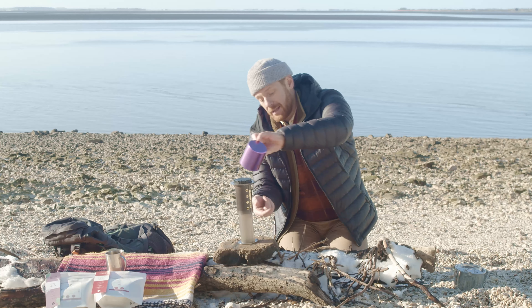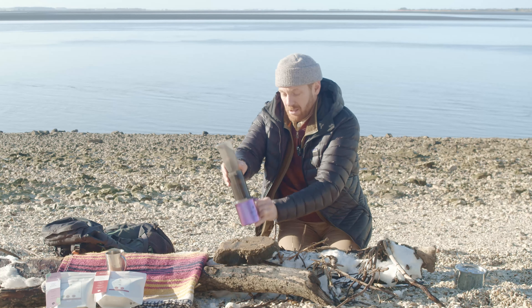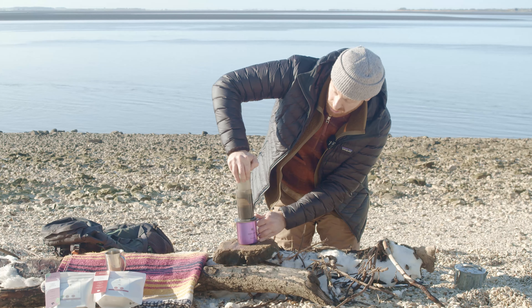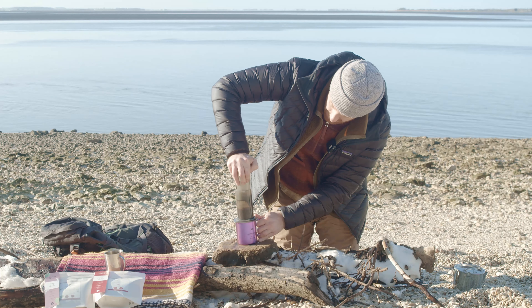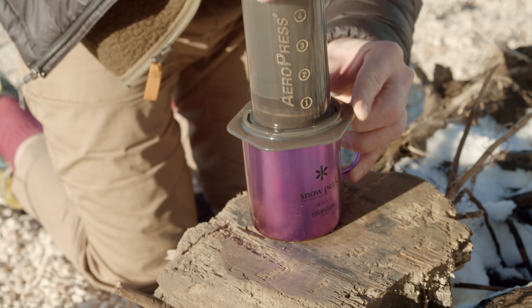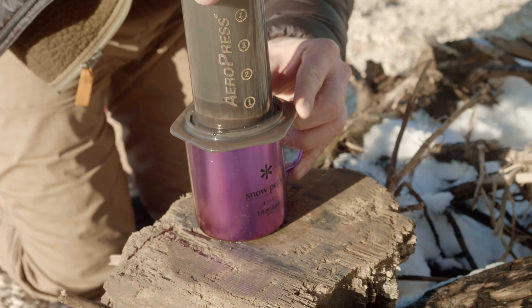Get your cup prepared on the Aeropress, turn it over, be careful not to burn your hands, and push down gently on the plunger. Make a nice coffee. The coffee that we've used today is Tuka Dance, single-origin Brazil — the Three Riders coffee.